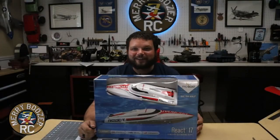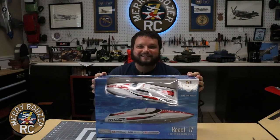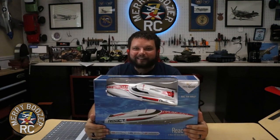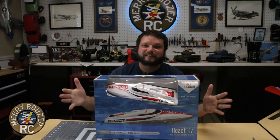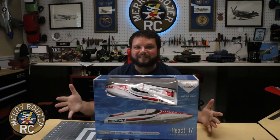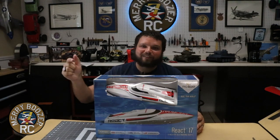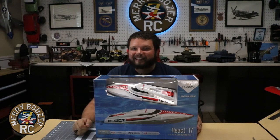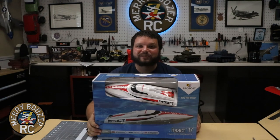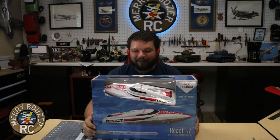Welcome to the Merry Boozers RC Channel. Today we have the Pro Boat React 17 from Horizon Hobby. This is going to be our second boat on the channel. We've done a few sailboats in the past, but this is our first speedboat. We're super excited for this. We've been doing a collab series with Pilot Ryan and Dave Air Marshall. Check out their links down in the description. We've been doing a lot of fun with these things, and it's time now for us to do our boat and get it out of the box and get you a run video for it.